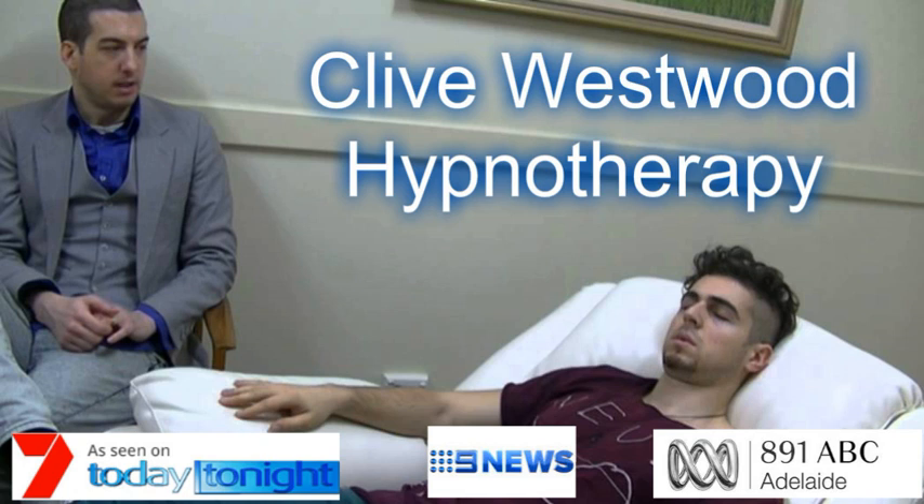Now I want you to step away from this safe place and go to a room where you relax more deeply and get ready to engage in powerful hypnosis.